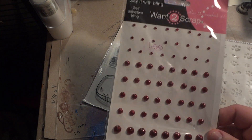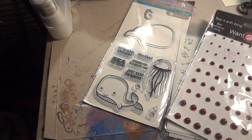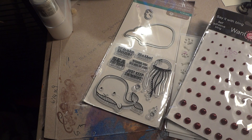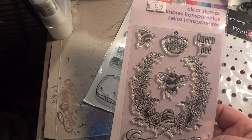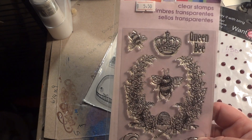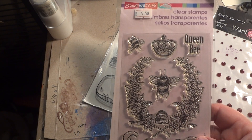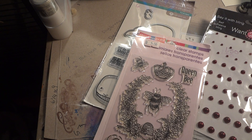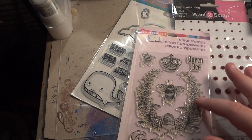I got these Wannascrap pearls in the cranberry color. They were $1.50. This is a stamp set I've had my eye on for a long time — it was $5.50. I got it because of the bees. I just love bees. I have a soft spot in my heart for bees and dragonflies, so my bee stamp collection is starting to build up, but that's okay. I'm glad I finally got it because I kept taking it out of my cart.